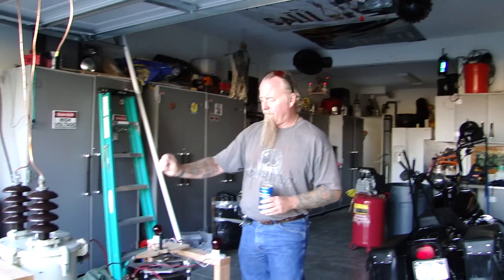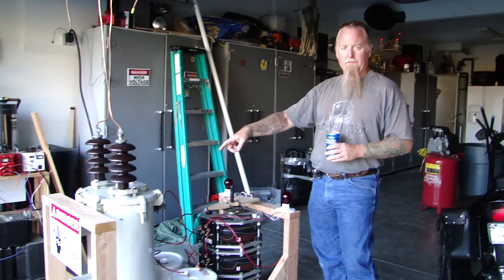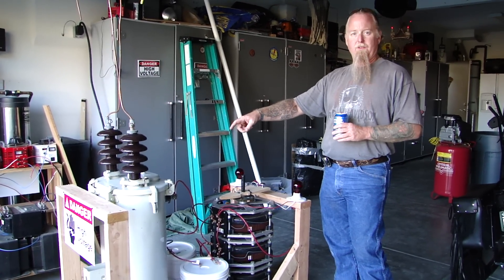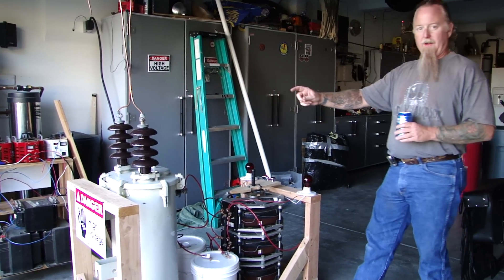Ready? Yeah. Go. Okay. Distribution transformer. Thanks to a friend of mine who sent it to me, Josh. Thank you very much. And Dave.